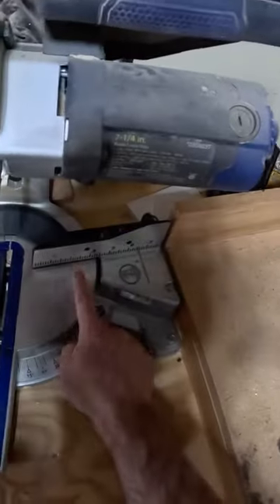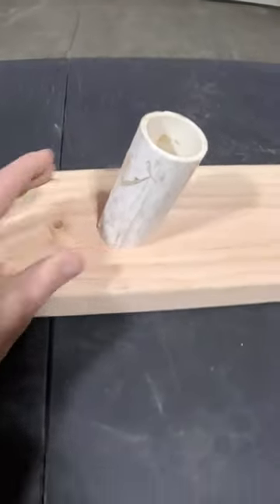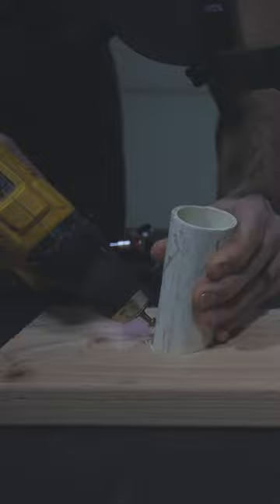Take a PVC pipe — one and a half inch diameter — measure out three and a half inches, cut the PVC pipe, and place the PVC pipe on the desired area of the two by four. Pre-drill a hole, then place a large screw into the PVC pipe to anchor it to the two by four.